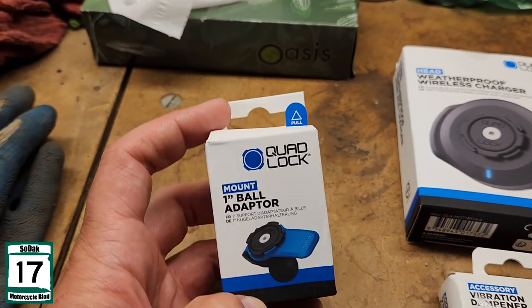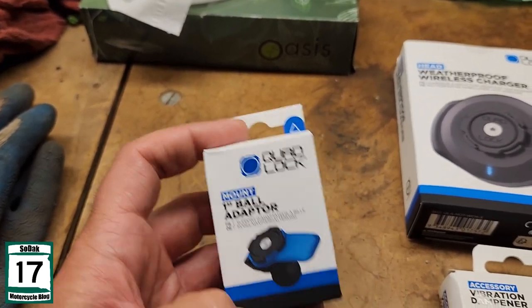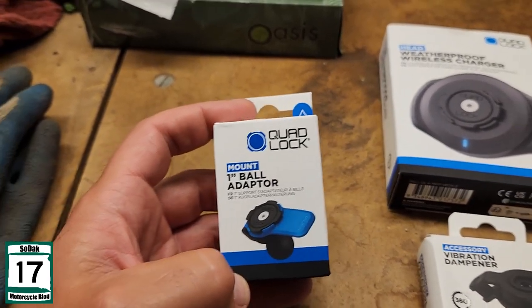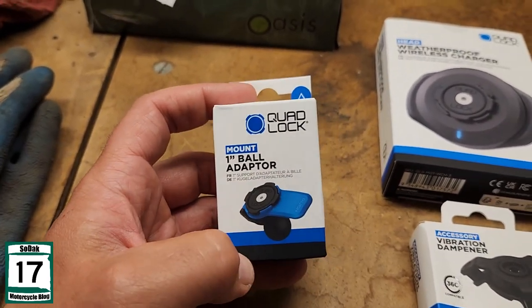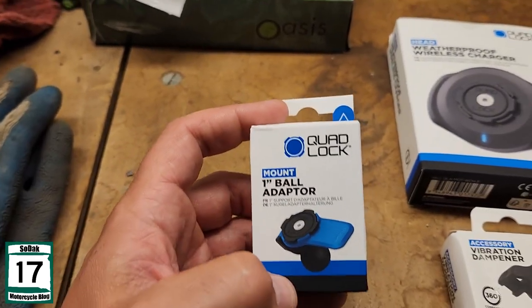So the 1-inch ball adapter. The other thing I got is basically a RAM-style bar — it's not a RAM brand, but similar — that basically takes a special tool you've got to put in there to open it up.